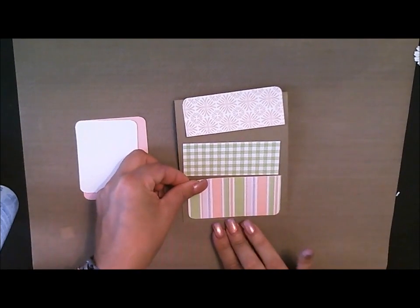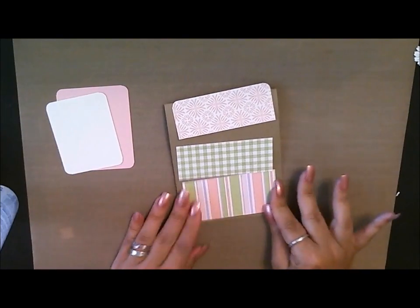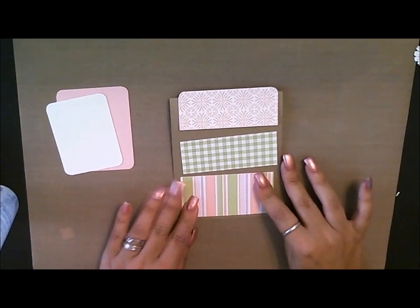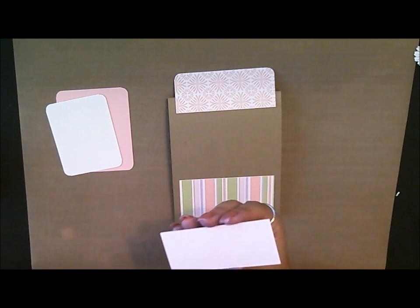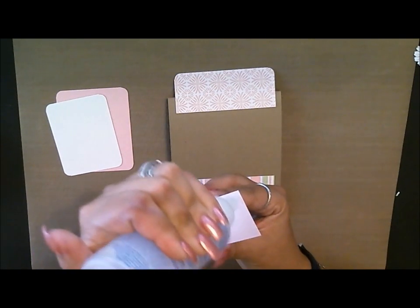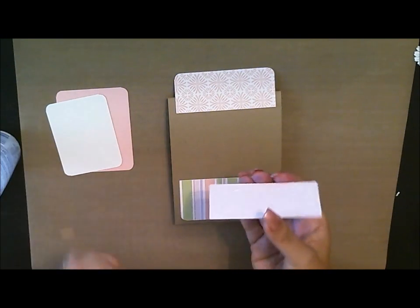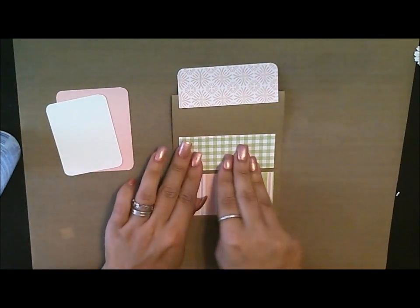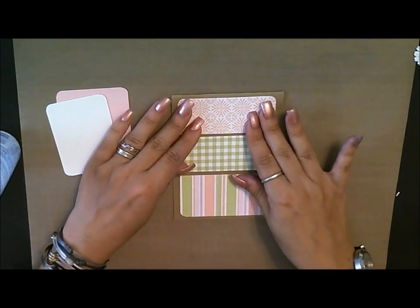So we'll go ahead and put this on the bottom — this is going to be our bottom layer. Notice that I went ahead and I cut the corners with my corner chomper, or any corner punch works really well. You can also use your scissors if you don't have a corner cutter. Then we'll take this one and just place it in the middle.